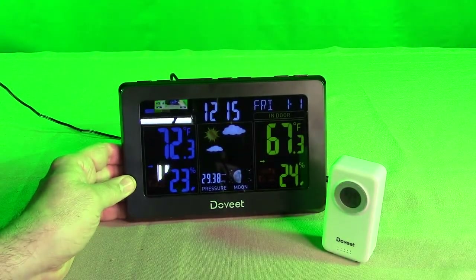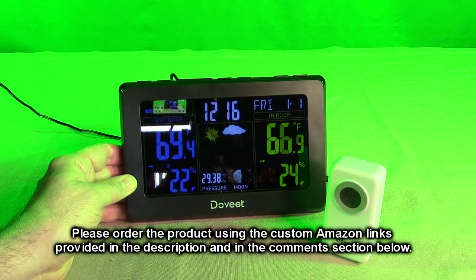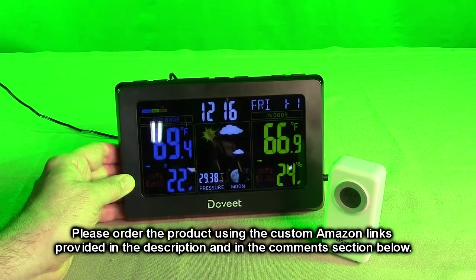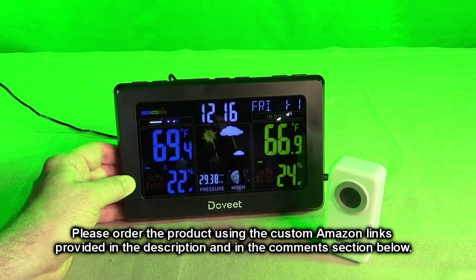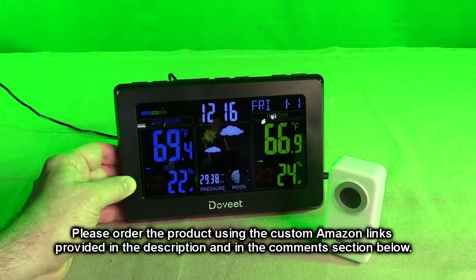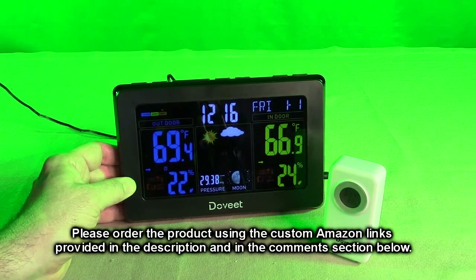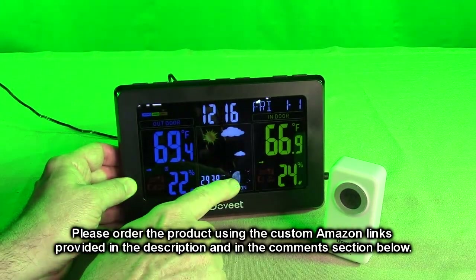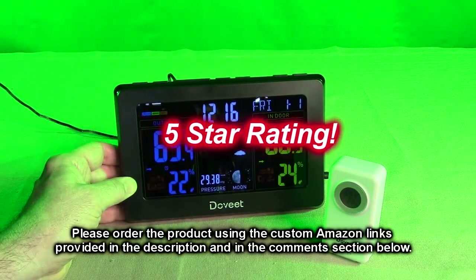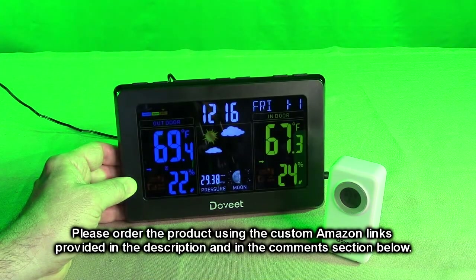After testing the DoVeat brand weather station with wireless indoor and outdoor thermometer, humidity sensor, color LCD, and atomic clock — this is a really cool product. This is the second one I own; I have one upstairs, the same model. The time is accurate and the sensors are unbelievably accurate. I'm going to give it a full five star rating. Please remember to hit the subscribe button and the bell icon to alert you to new video uploads. If you liked this review, please hit the like button. I hope the information helped with your buying decisions.